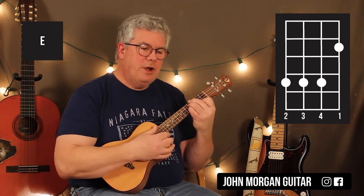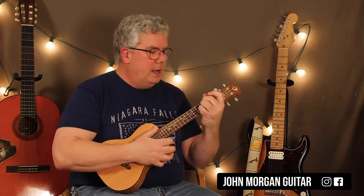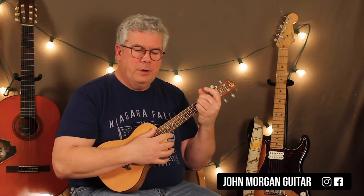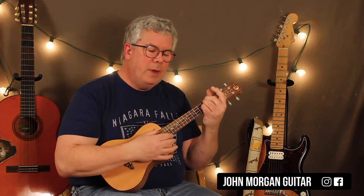I generally have problems with that one on this small little uke. This progression repeats for pretty much the whole song, so let's talk about the strum pattern.